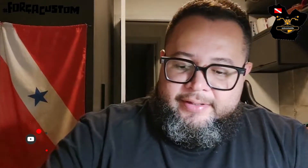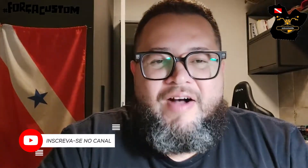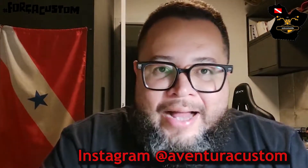Fala galera, beleza? Augusto Aventura Custom. Galera, sigam lá no Instagram, arroba Aventura Custom, com vários produtos old school: coletes, anéis, óculos old school, carteiras old school, portacartão old school, quadro vintage, coletes, jeans de couro. Então tem várias peças lá para vocês darem uma olhada, todas na pegada old school, beleza?